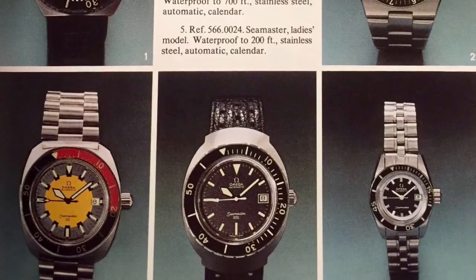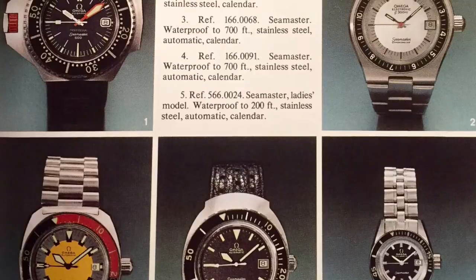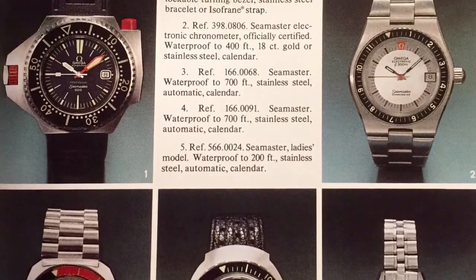Omega also released a few sword hand models in the 70s, as seen in this ad. More to the point, they even adapted the hour hand to become the minute hand in the Ploprof 600.